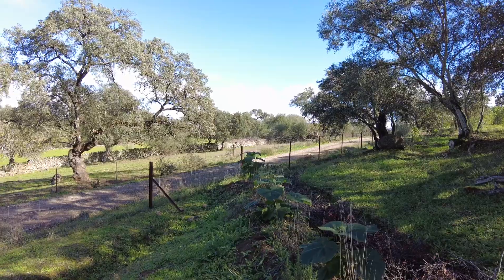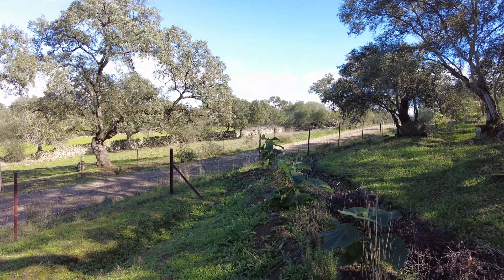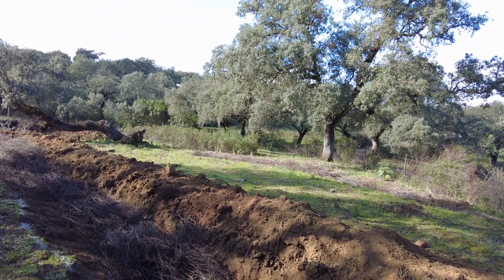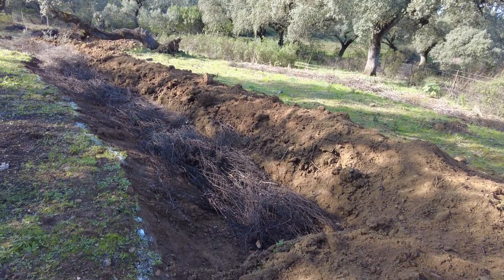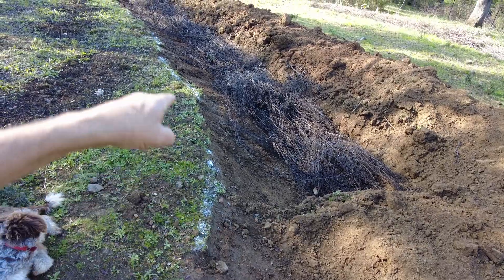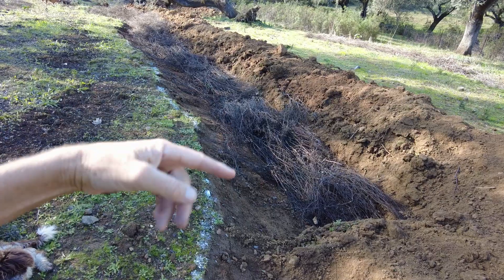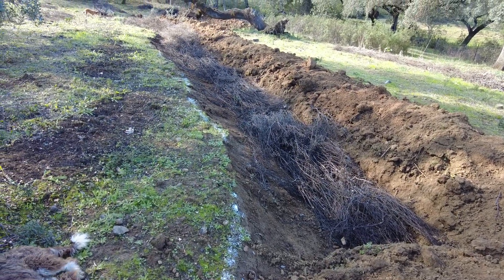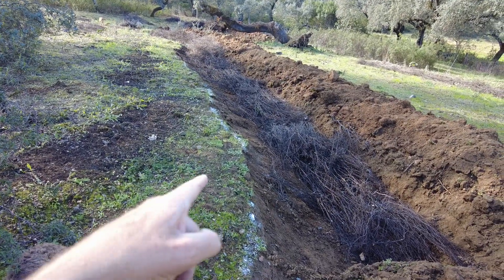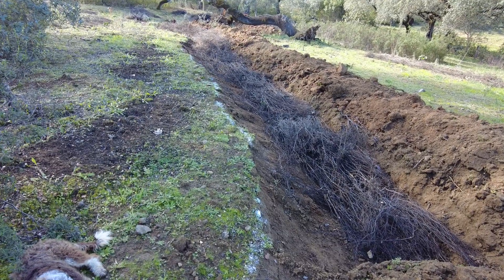And also to create more soil to plant some trees. This is the lowest part of the land. Here I have much bigger swales. The excavator doesn't move in that direction, but diagonally, 90 degrees to the direction of this swale — so therefore it's bigger and it can hold more water.